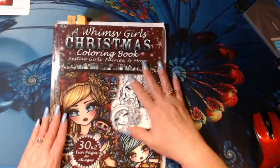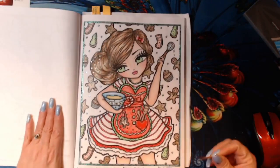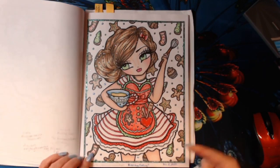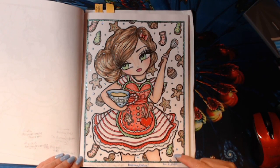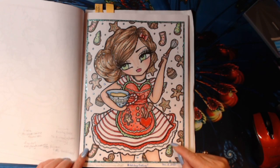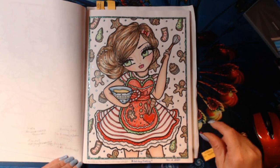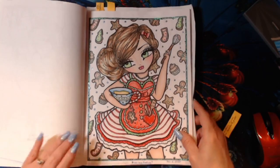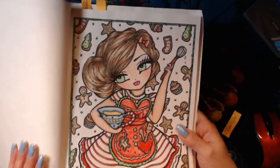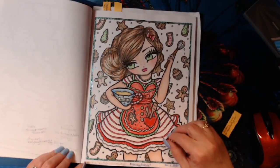I finished a few pages in the Whimsy Girl's Christmas. I did this page here — this is Holiday Baking. It was a buddy color on Instagram I did with the Butterfly Hater. It also counted for Jessica's Sparkly Christmas 2020, Christmas Cheer 2020, and Very Merry Christmas Color Along, so I got quite a few color alongs out of this. I used Prismacolor Premieres, Faber-Castell Goldfaber, and some stickles. You have to sometimes — you got to glitter them up. So I enjoyed coloring in this.